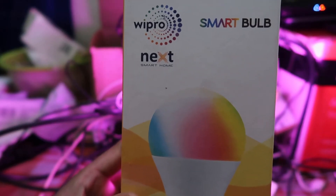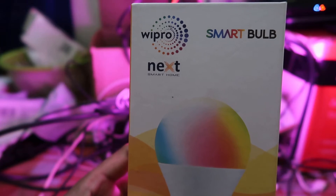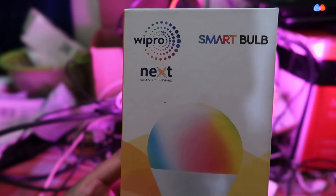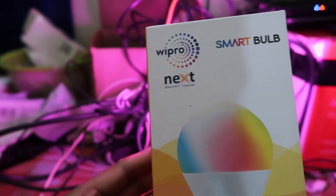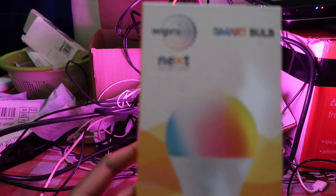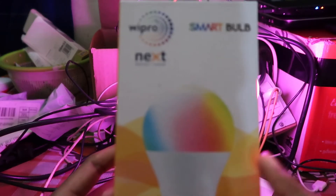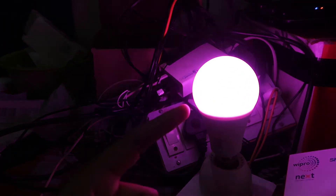Welcome to How To Do It. Today we are going to talk about the Vipro Smart LED home bulb — specifically the Wi-Fi Vipro smart home bulb. If you have connected it to a mobile phone and then want to connect it again, you will not find any option or button on the bulb.